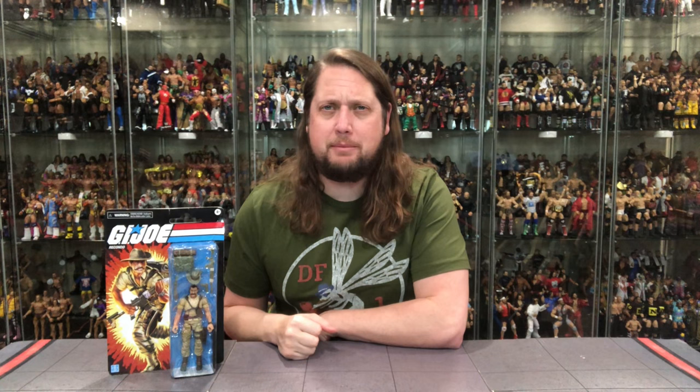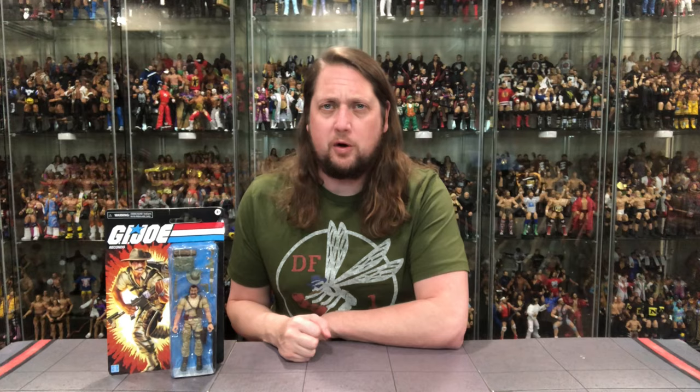Welcome everyone, Kyle here, and welcome back to the channel for another Retro G.I. Joe unboxing and review. Today on the channel we got an interesting one — we got Rakondo. For all your Rakondo needs and a whole lot more, make sure you're checking out DJC Collectibles. Use discount code ADOFFDJC to save 8% off your entire order.